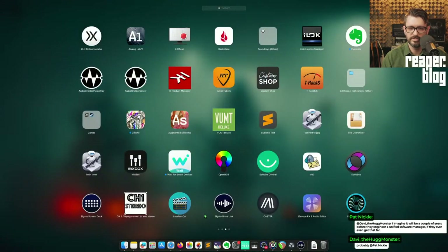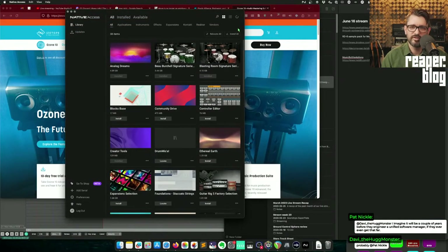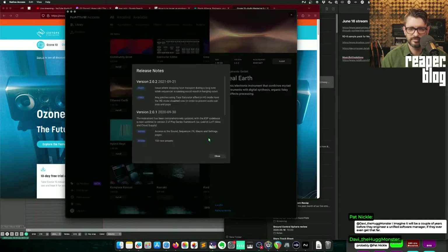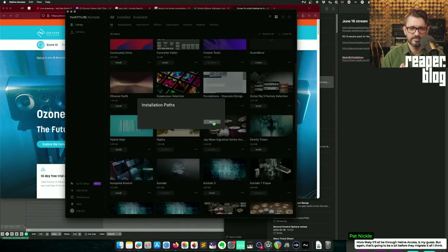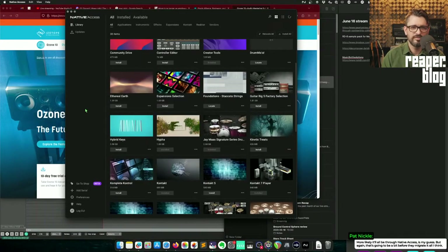The other installer is Native Access — they changed their logo. Native Access has gotten better over the years; it's better than Service Center. I can select something, see release notes — cool, that's expected, that's how it should be. Click install, it's all automatic. For stuff you have, you can go to installation paths and it shows you exactly where that thing is and you can go to that folder. Native Access is the better of the installers, though when it first updated around January it was crashing a lot. It seems better this week.